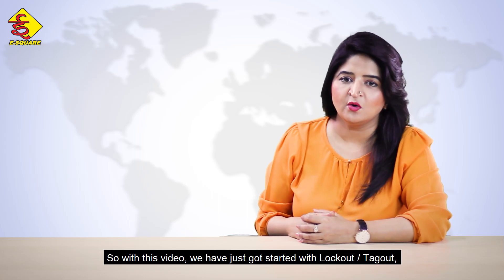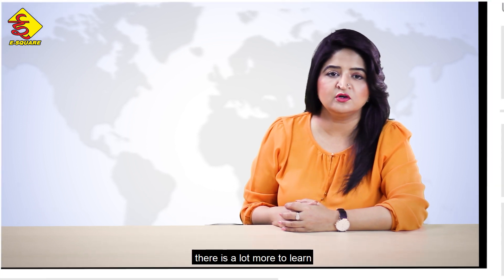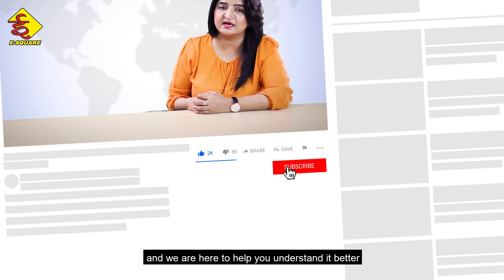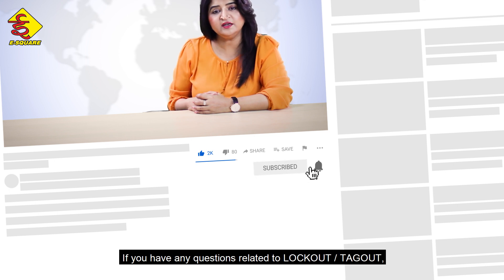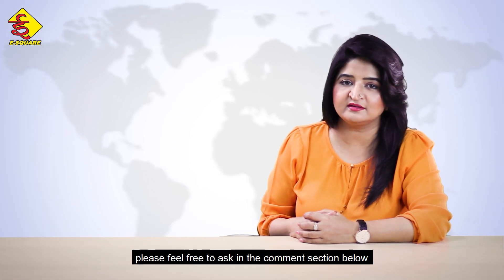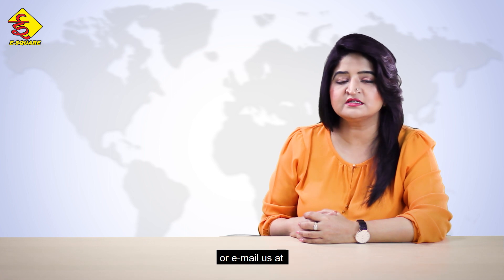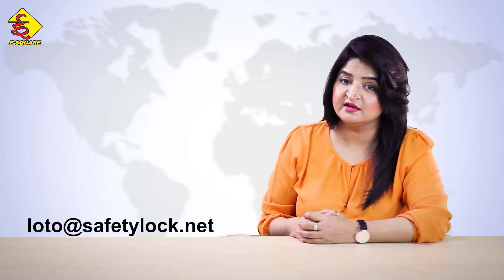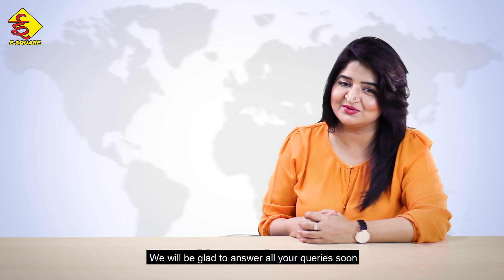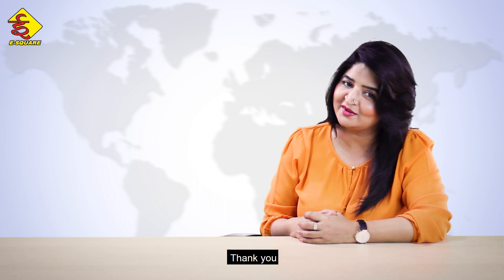So with this video, we have just gotten started with lockout-tagout. There is a lot more to learn and we are here to help you understand it better. If you have any questions related to lockout-tagout, please feel free to ask in the comment section below or email us at loto@safetylock.net. We will be glad to answer all your queries soon. See you in our next video. Thank you.